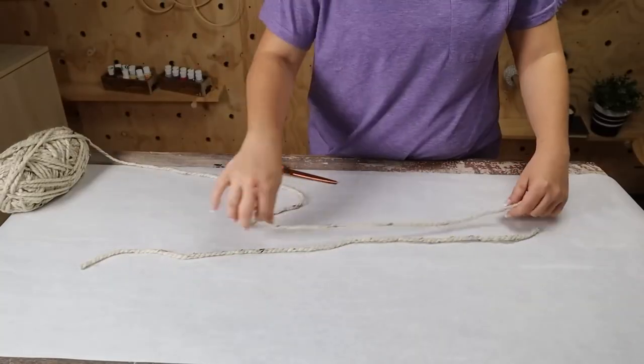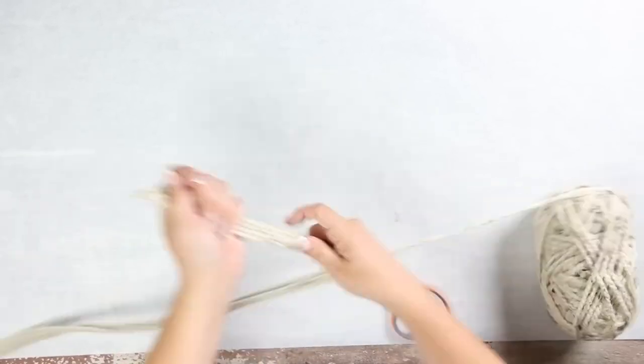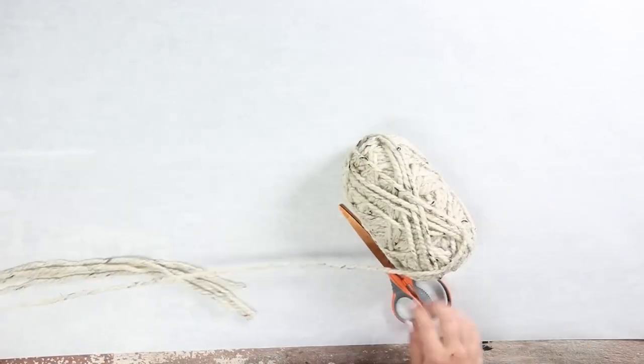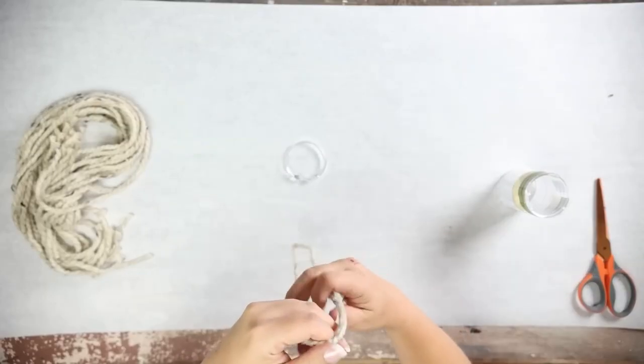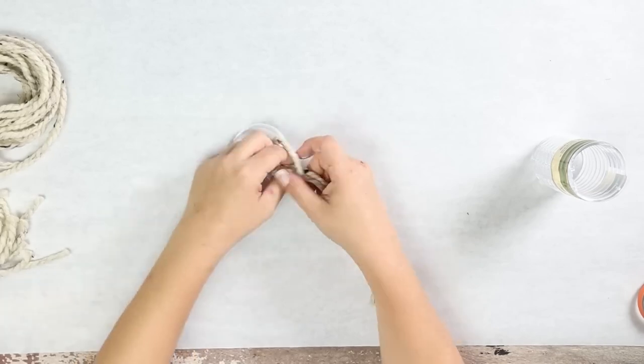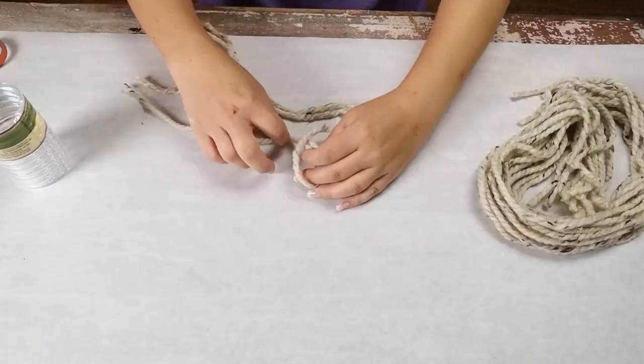You're going to start by cutting your strips of yarn in pretty long strips. Next you're going to double over the yarn and then loop it through your shower ring. Repeat this all the way around until your shower ring is covered.